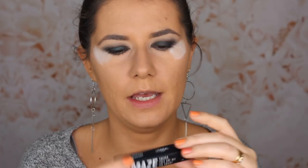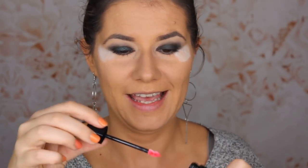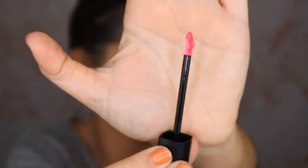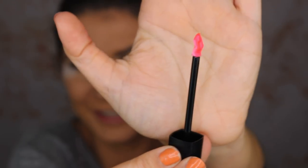It's time for the cheeks, and this is 'Cheek Amaze.' It's in the shade Canyon Avenue and it looks amazing — it looks neon! Look how neon this looks!